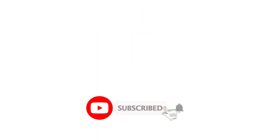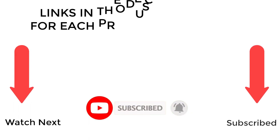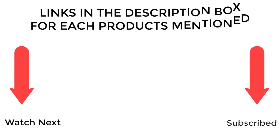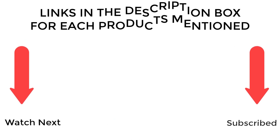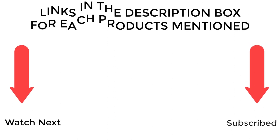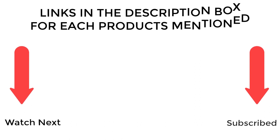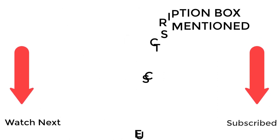That's all from my end. I make helpful videos daily, so do subscribe to my channel and hit the bell notification. To get more information or if you want to know product prices, please check my description. For any kind of problem, please comment below. Thanks for watching, have a great day.